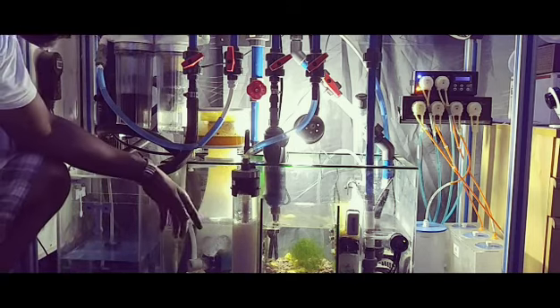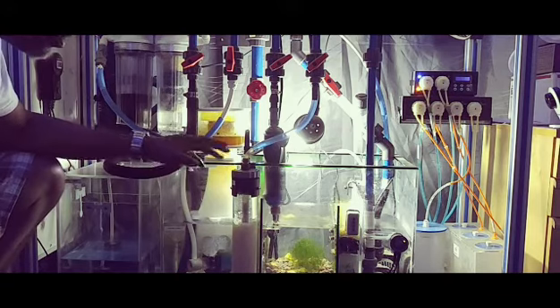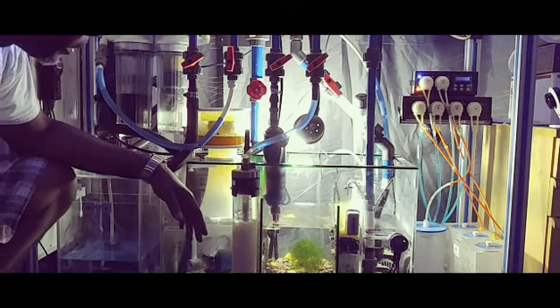I'm running a Skims 143 protein skimmer, which I absolutely love. This skimmer has worked great for me. I've had it for a few months and all I can say is it's doing an excellent job.